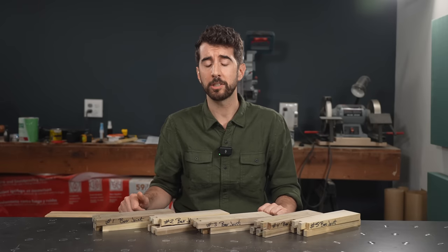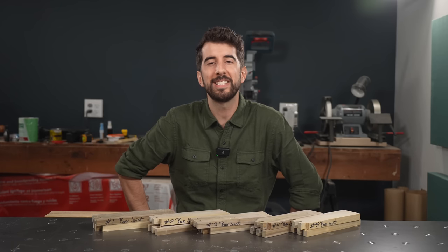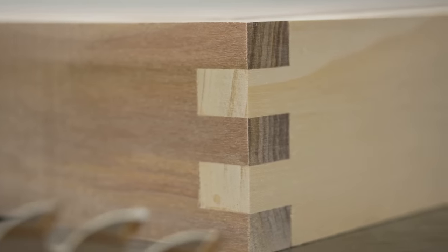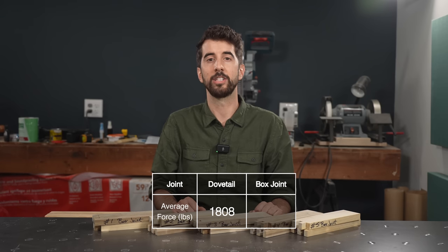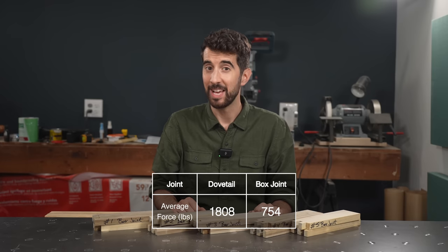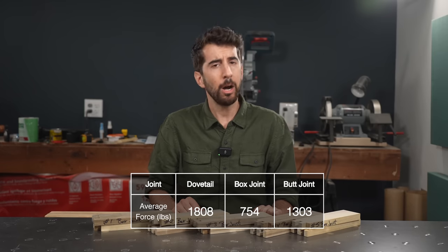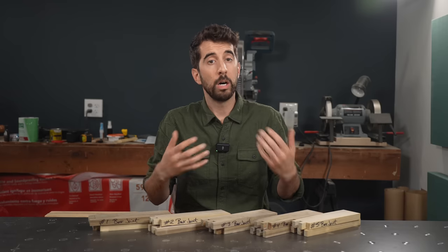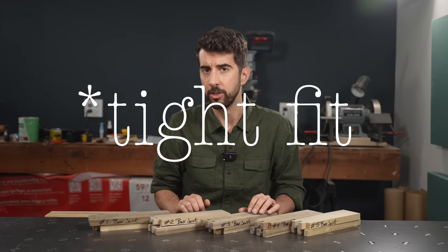So the box joint — is it a low-effort dovetail that's actually stronger? Nope! This was basically the biggest disappointment of my entire life, because before this I fully believed that box joints were actually going to be way stronger than dovetails. The box joints unfortunately scored 754 pounds. But it gets worse — the butt joint that you saw at the beginning scored 1303 pounds! How could the box joint not only be worse than a dovetail, but be so much worse than a simple butt joint? Well, I think that the fit had something to do with it.